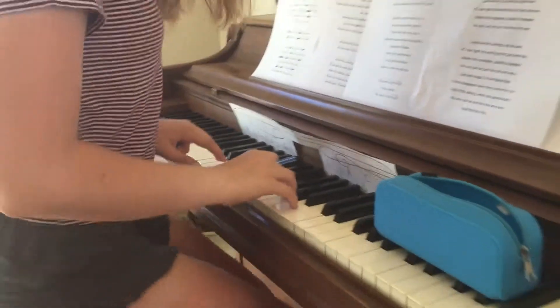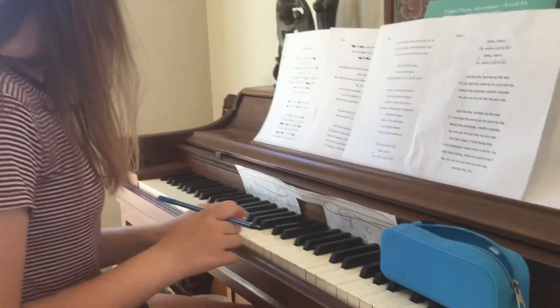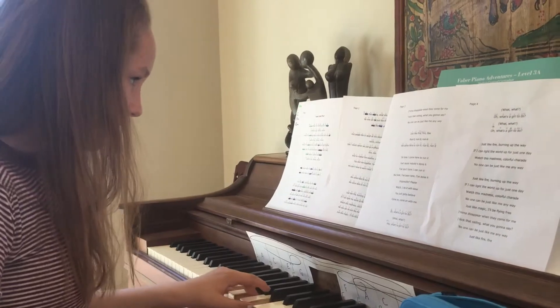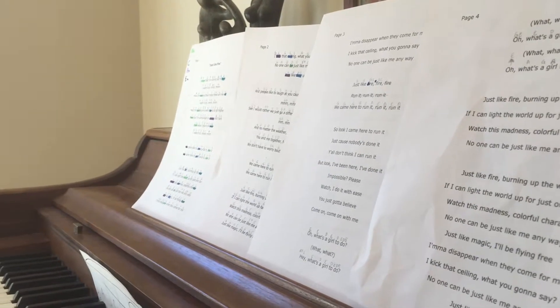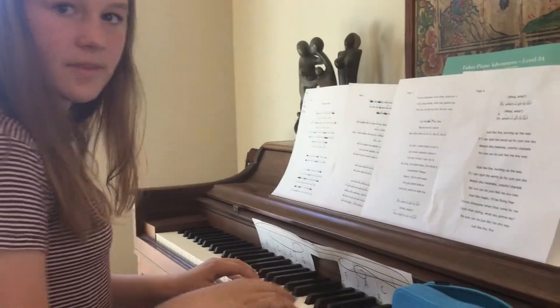Just like fire. So you're doing E minor, right? Yeah, so just like fire. What are you going to put it on? Just like fire, and then dot after. Okay, so F — just like fire, dot after. And then it's still E minor, right? Yeah.